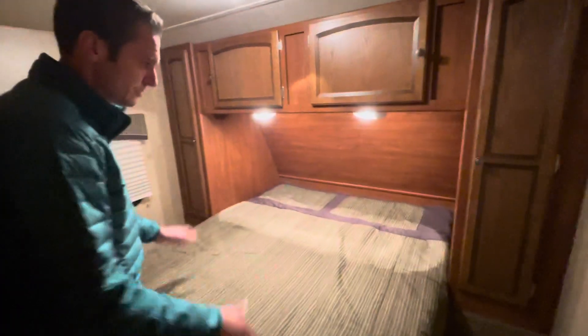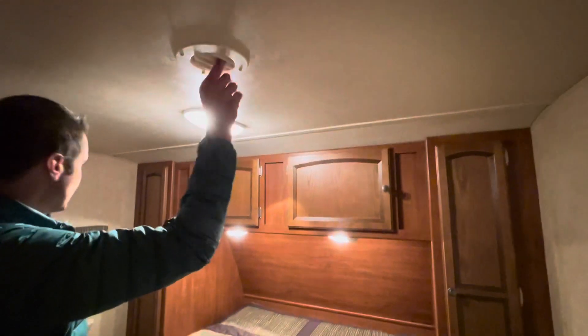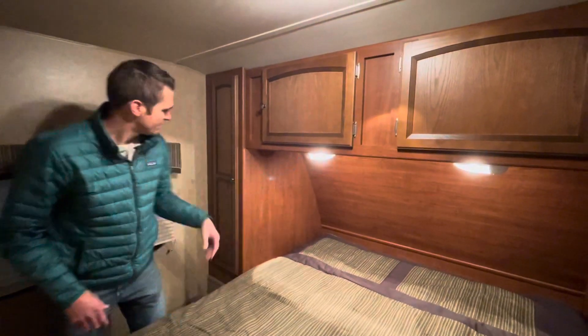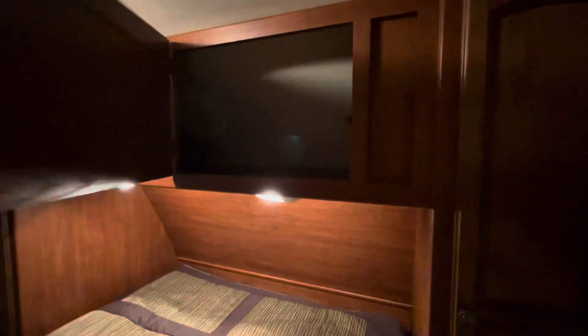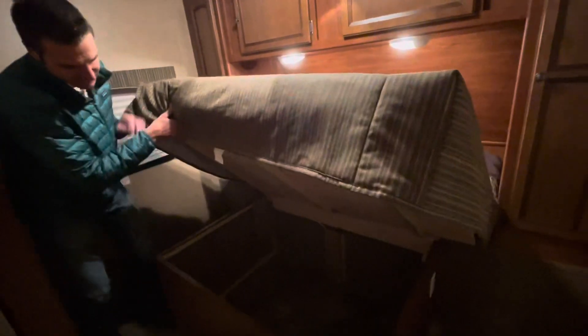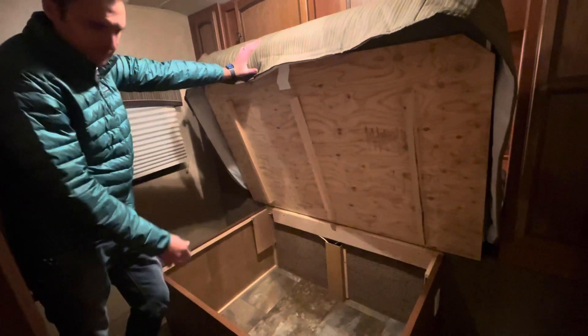Let's head to the bedroom. We have a walk-around queen bed with a sliding pocket door with a strap. Got air conditioning ducts in here, individually lighted lights — his and hers — and wardrobes on each side with nice deep cabinets. Under the bed there's solid wood and a big storage area beneath.